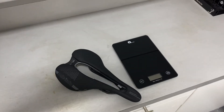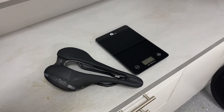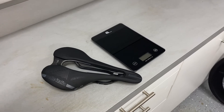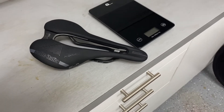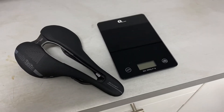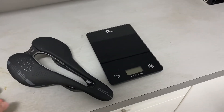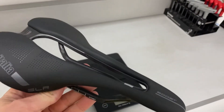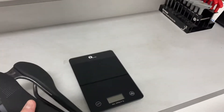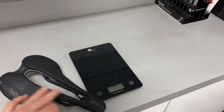Hey guys, Attic Cyclist here with a review video of the Celi Italia SLR Boost Superflow Kit Carbino saddle. That's a mouthful. This basically came off my brand new Factor Ostro. I did purchase this saddle originally to try on my System 6 — I was looking for something with a larger cutout.